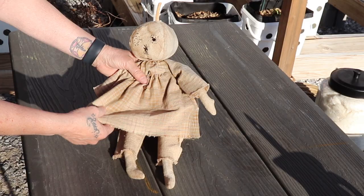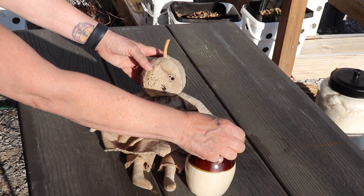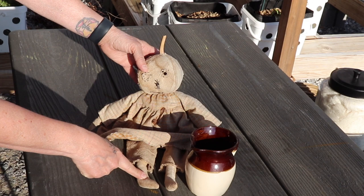I also make primitive dolls like this one, dyed with walnut hulls. With this one, I put the liquid in a bowl and I dab it on. I don't want the whole thing a solid color, so when you do it like this you get more control. And if it's too dark, you dab it in water and just take it off. Her dress was done, linen pants, and her feet and hands.